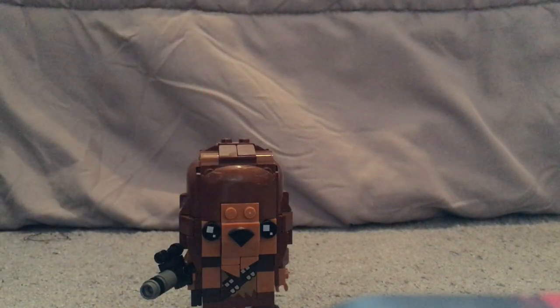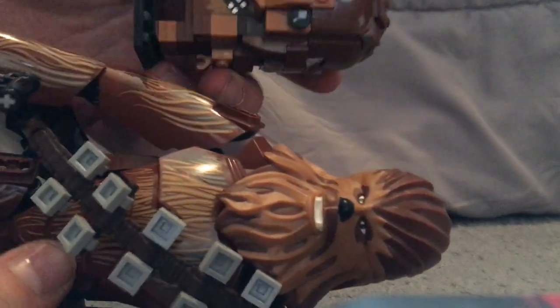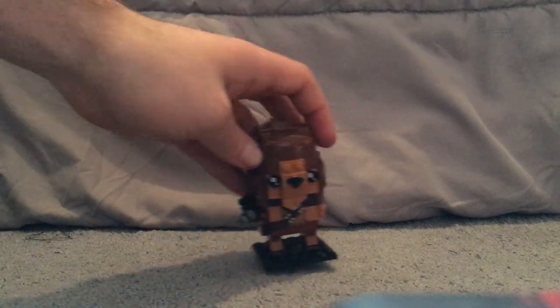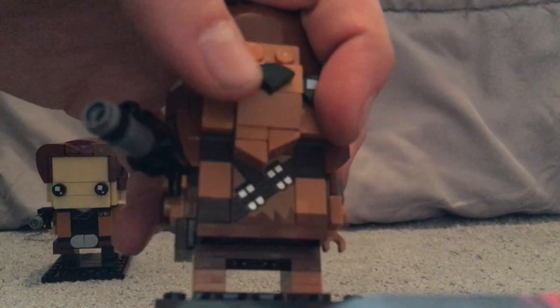Moving on to a quick comparison with the buildable figure of Chewbacca from last year — you can see they share a lot of the same features, including the same ammunition belt. I also forgot to mention the little sticking-out tile piece, similar to what Han Solo had, which the buildable Chewbacca figure also has. There's a lot of good use of those orangey-tan pieces throughout.